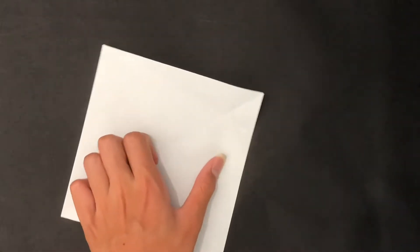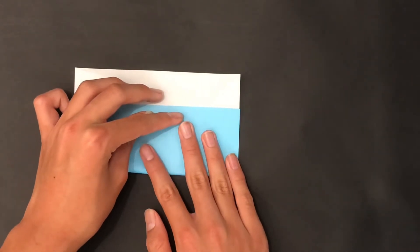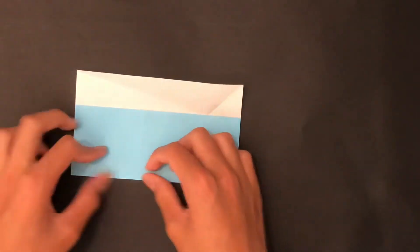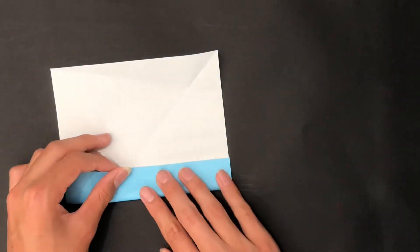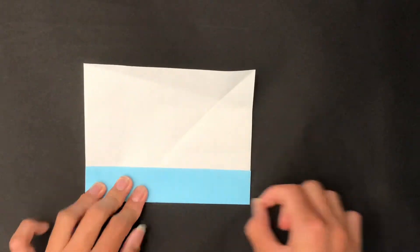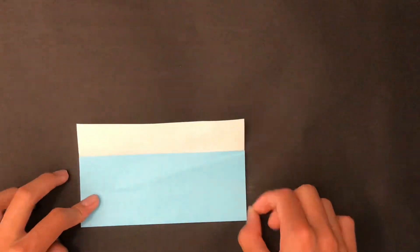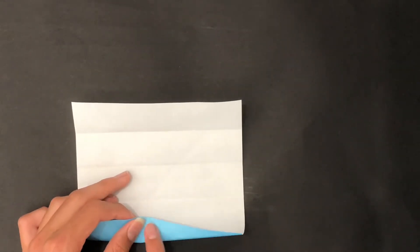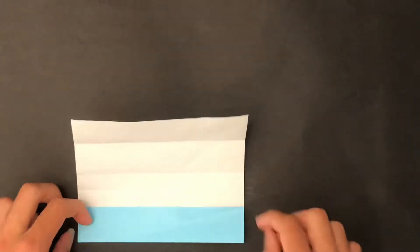We have an intersection right here. Once we have the intersection, rotate the paper and fold this edge to that intersection. Now fold this edge to this edge crease. Now fold this edge to this top crease, then unfold. Finally, fold this edge to this crease, and unfold.